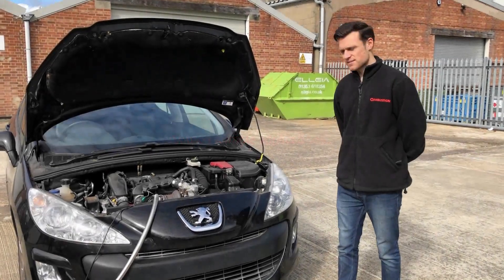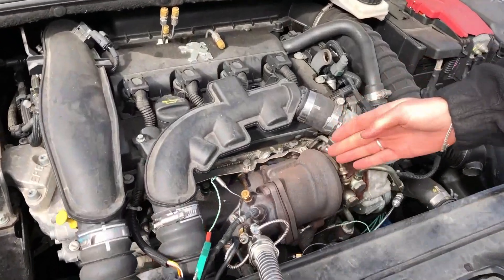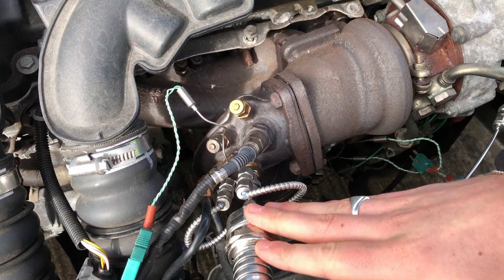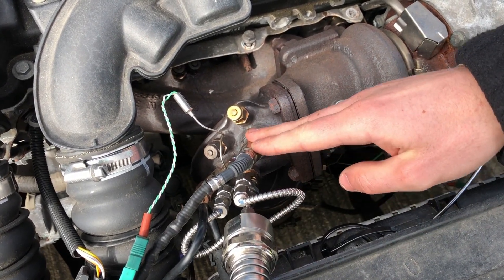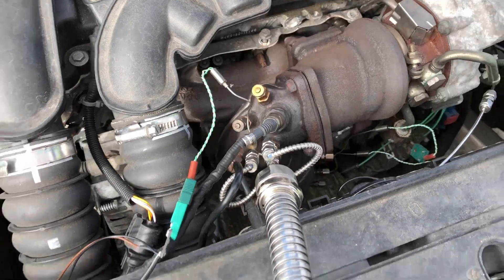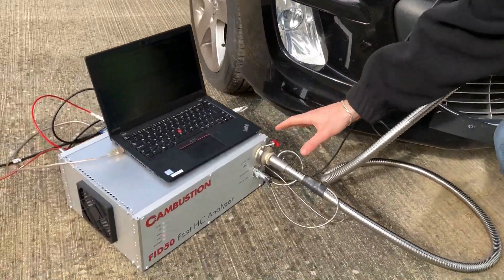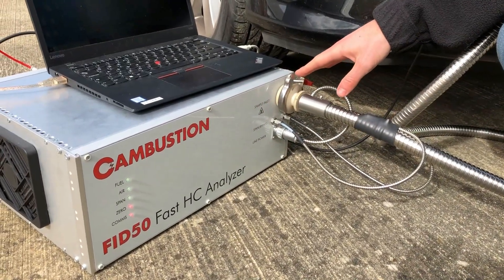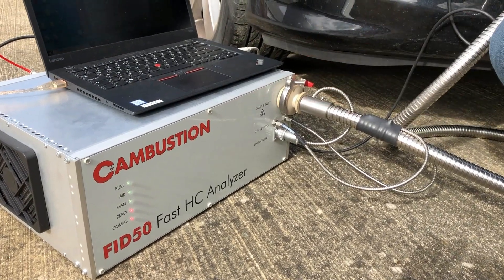So here we are sampling from a direct injection gasoline vehicle, post-turbo, pre-catalyst. This is a line for our fast hydrocarbon measurements. We're measuring alongside the factory lambda sensor and a K-type thermocouple. So this is our 3m heated line which is going into our new product, the FID50. In this case we're sampling with a filter attached — this is optional. This slows the response time down to about 15ms.